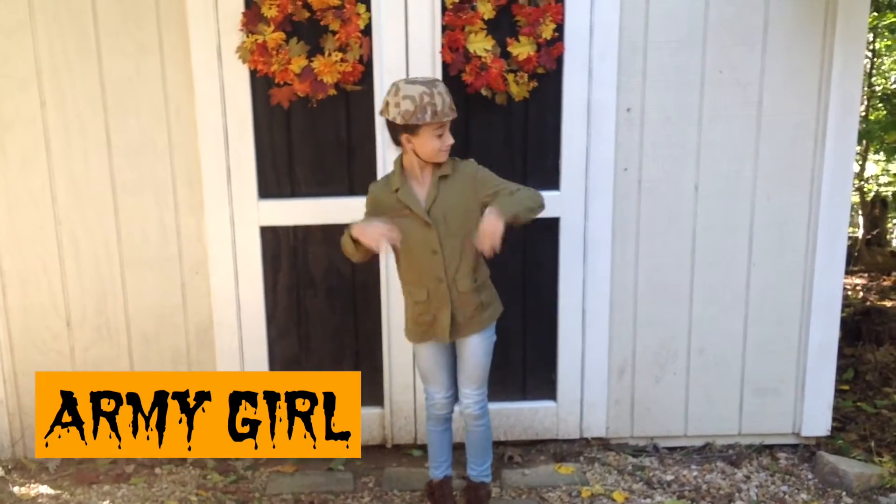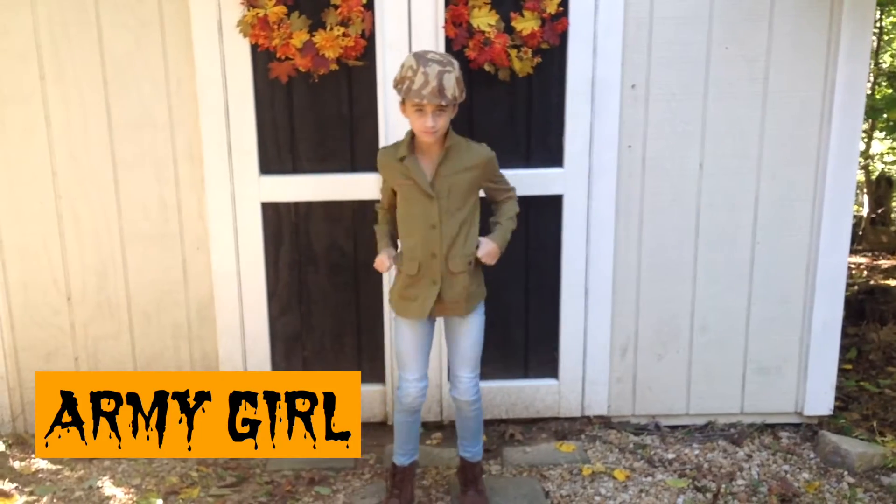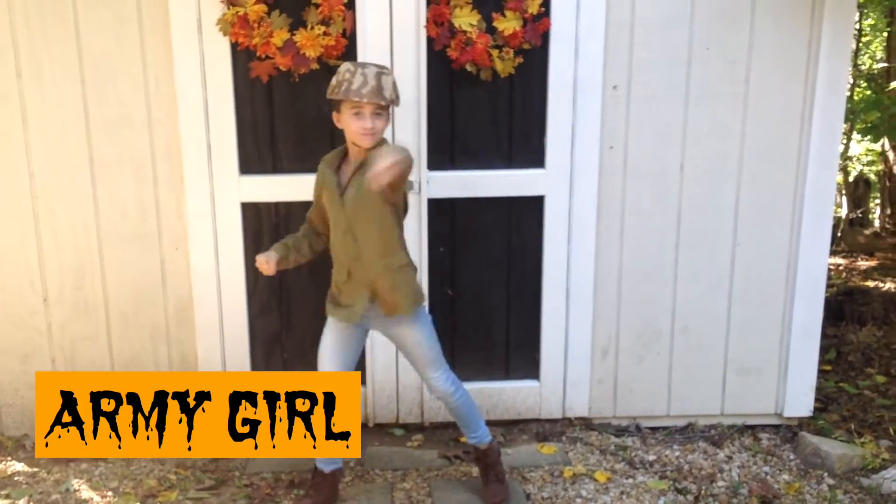So to be an army girl, all you need to do is wear some hunter green — anything you can find that's hunter green or camouflage. I'm wearing some combat boots and some light jeans.